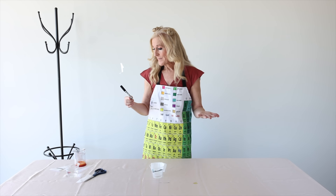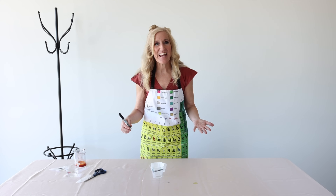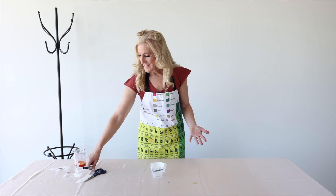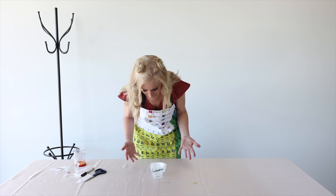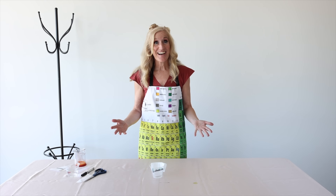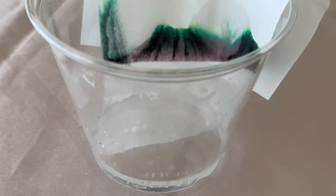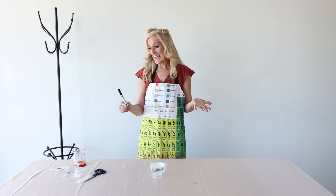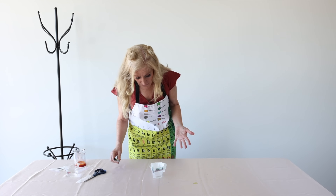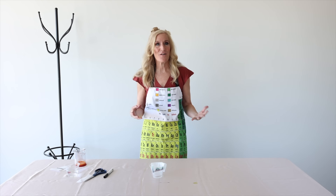Hi black marker, how you doing today? We're gonna find out what's in your tummy. Do you see anything happening? What color do you see coming out? What colors do you like? Do you see green? Wow, black marker — it looks exactly like you ate a rainbow! In your tummy there's green, it looks like a little yellow, there's pink!